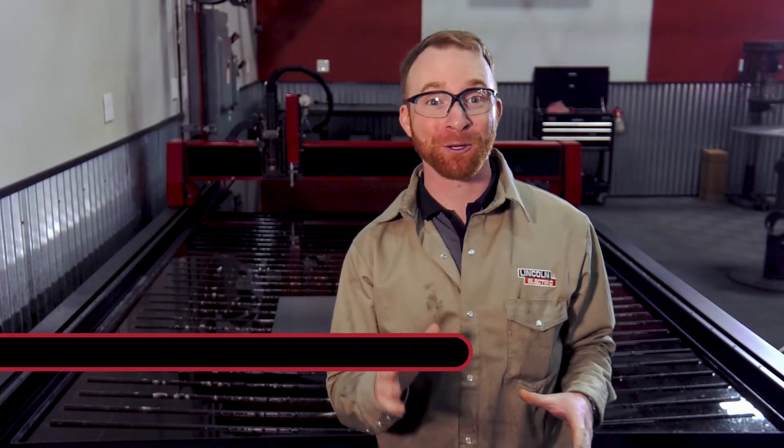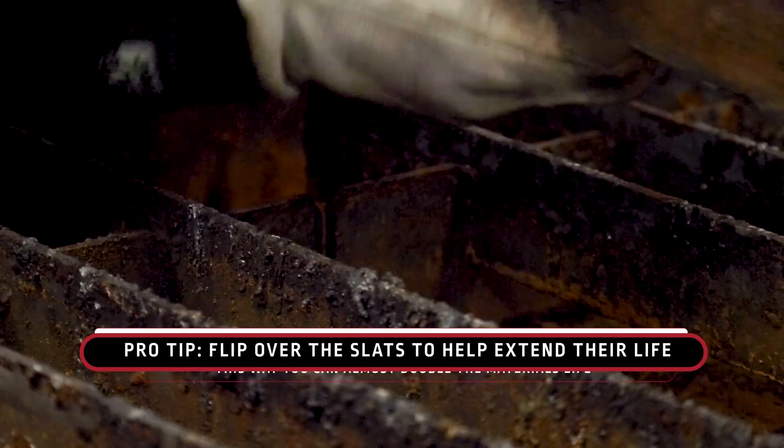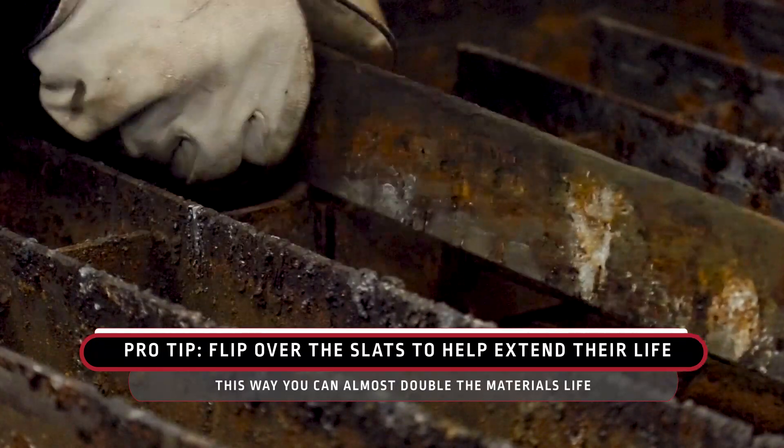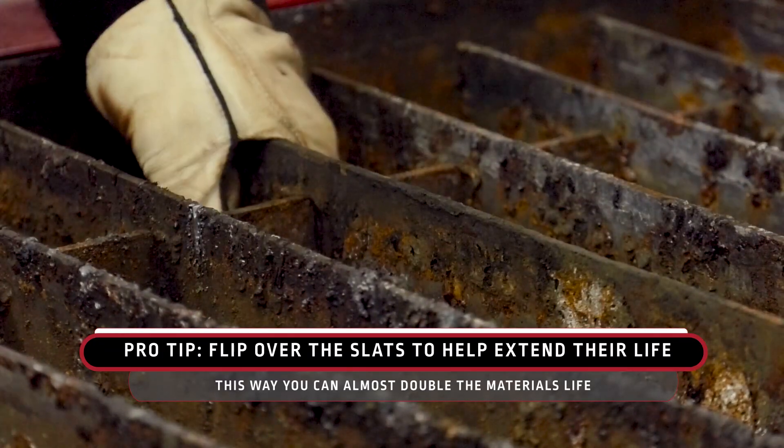Pro tip for those who haven't tried: simply flip over your slats to help extend their life. This is a free and easy way to almost double the life expectancy of your material support slats.